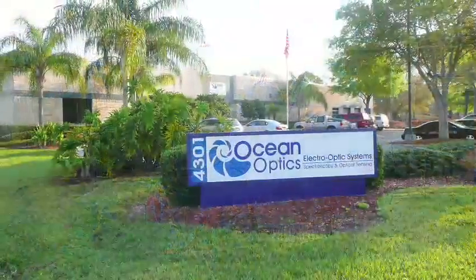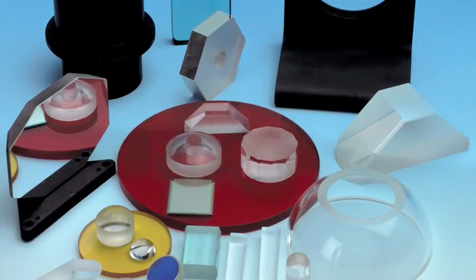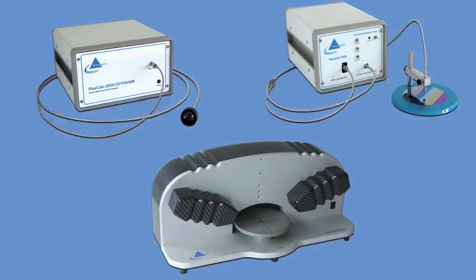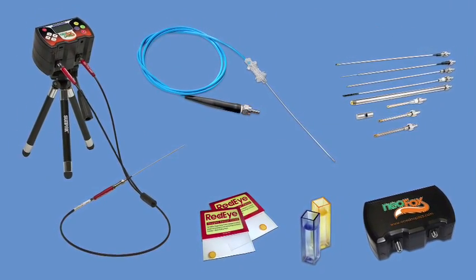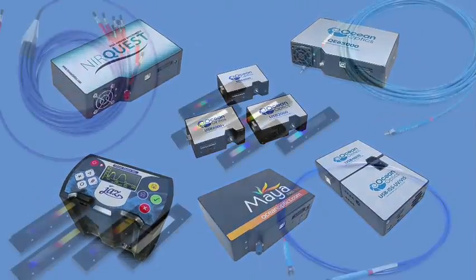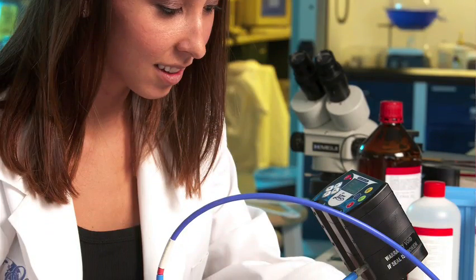With over 1,000 products, OceanOptics can provide your company with a broad range of parts and equipment for optical and oxygen sensing. Our wide range of spectrometers, custom photometric systems, light sources, sample holders, optical fibers, and thousands of configurations gives OceanOptics the unique ability to assist you at all levels.